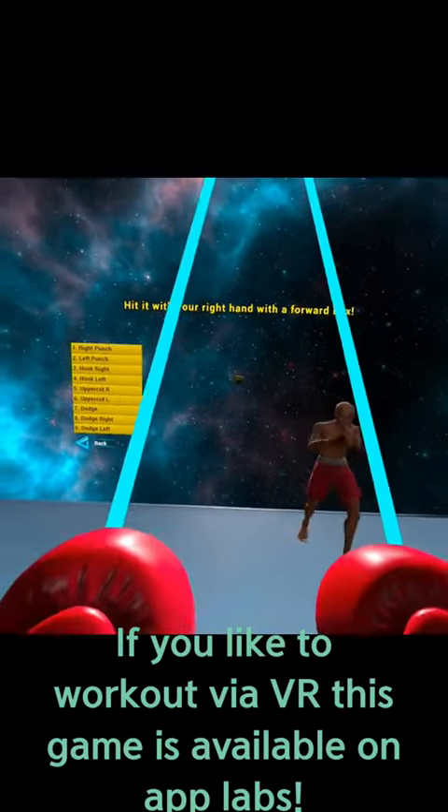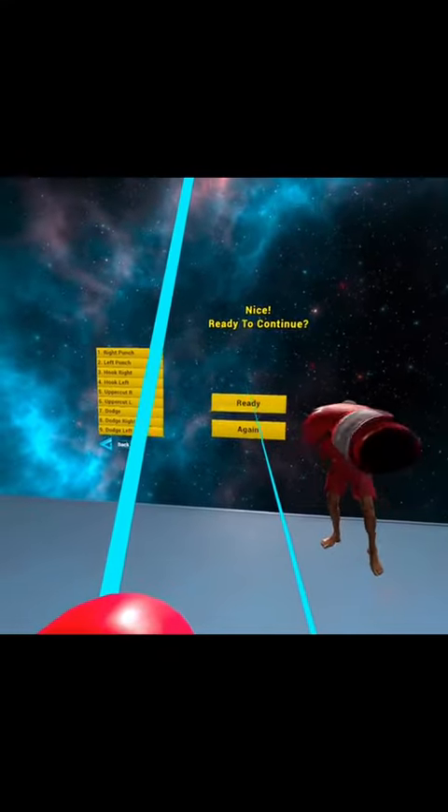If you like to work out via VR, this game is available on AppLabs. Enjoy!